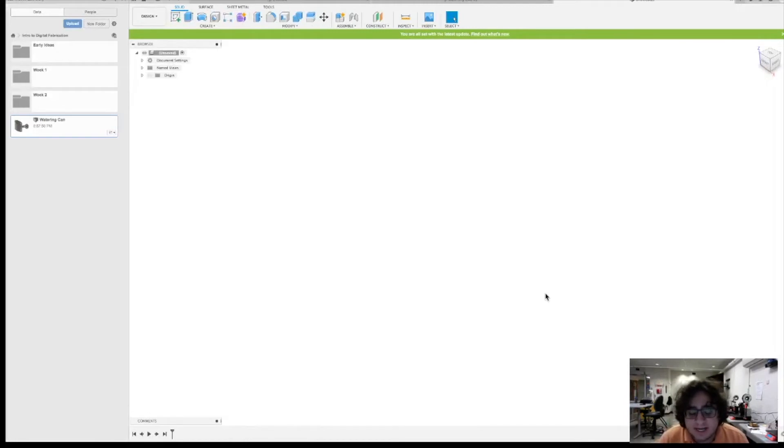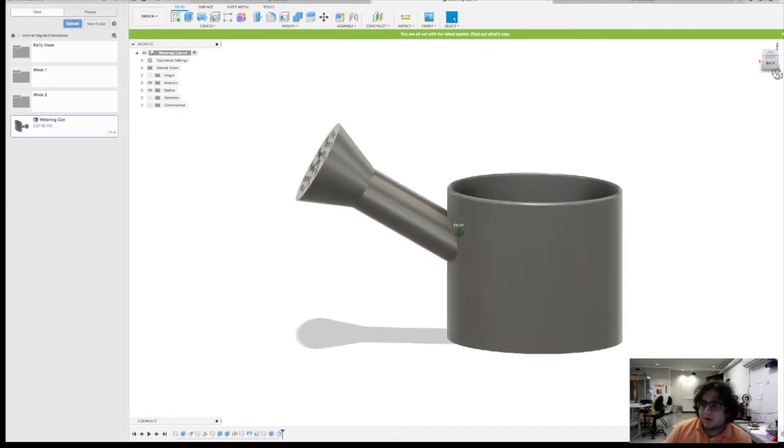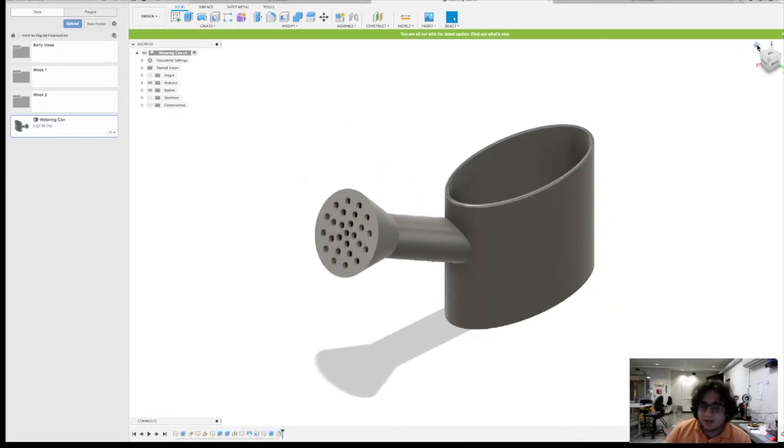Welcome back. We're going to be going through the second Fusion 360 tutorial. In this tutorial I'm going to be showing you guys how to make a watering can, how to use different tools that you'll be using to make this watering can. You're going to need a variety of different techniques to use to make it. As I mentioned in the last video, you don't have to 3D print this, but you do need to design it for homework and link it in your website.